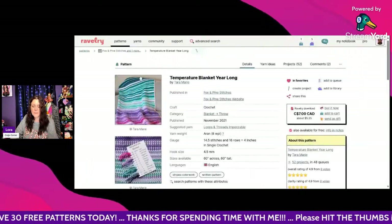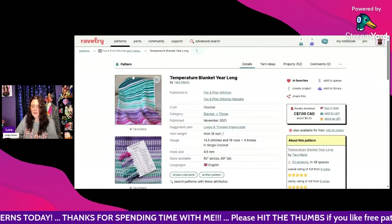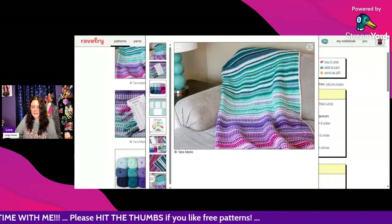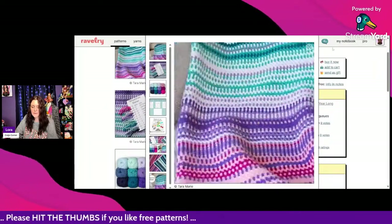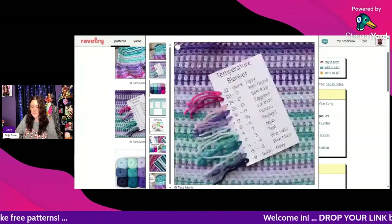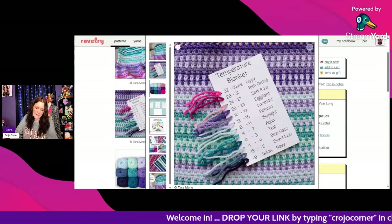Here's another pretty one — Temperature Blanket Year Long by Tara Marie, free on her blog. Those colors remind me of Krista from the Secret Yarnery. Here is her beautiful palette.